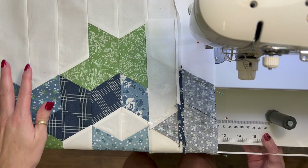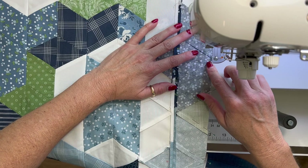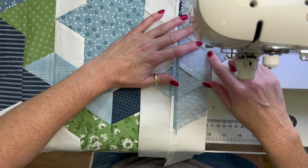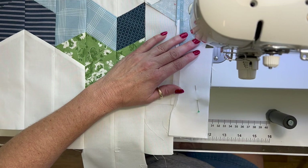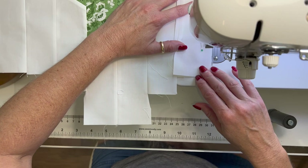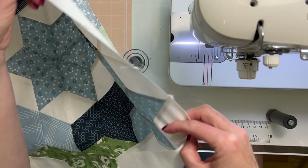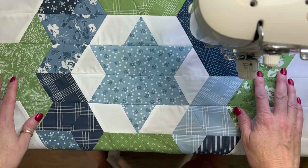Okay, we're on the last stretch. I just have to do the top strip and the bottom strip, and I need to press it.